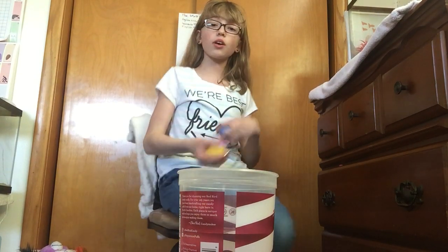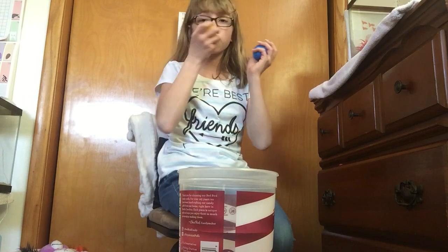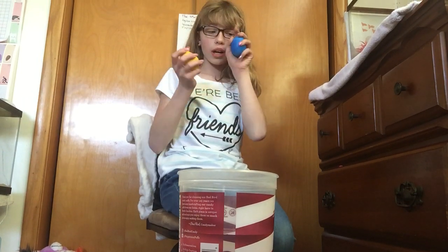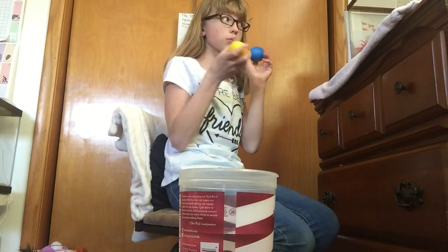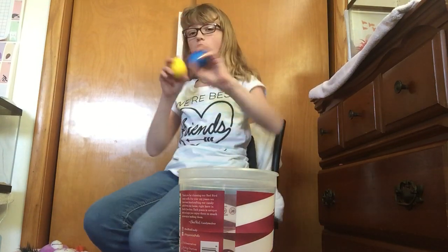I'm gonna be posting videos about how they grow and, like, a review. I can shake them. The eggs smell kinda weird, but they kinda look painted. There was white when we got them — there was one yellow, one blue, and a couple white.